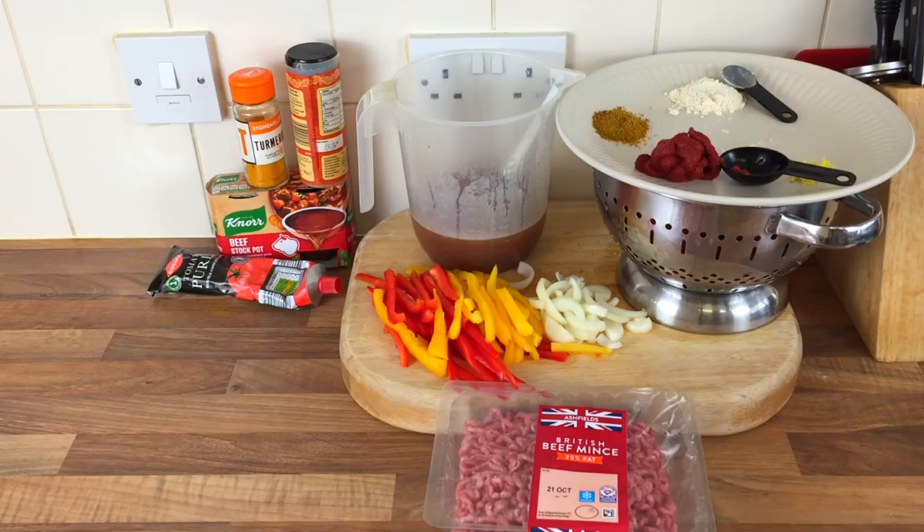Hello everybody, welcome! Who's ever had a keema pie? I've never had a keema pie before — I'm gonna have one today because I'm gonna make one. So let's get straight into it and let's get cooking.